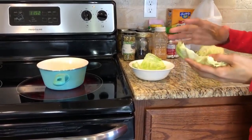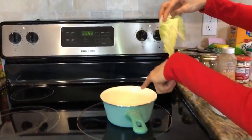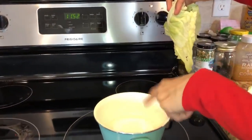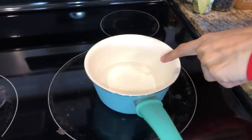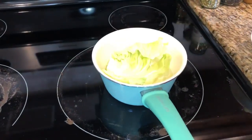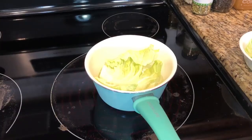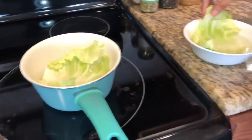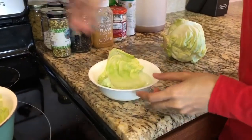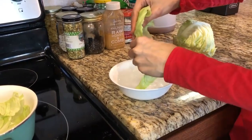We'll just pretend it's big and full. Then we're going to put it in boiling water — the water is already boiling. Just put it there and wait for about two to three minutes, and then it's already done. So this is it — this is your cabbage compress.